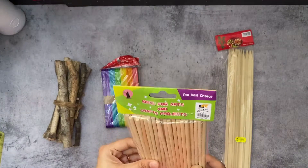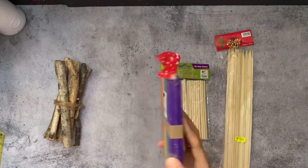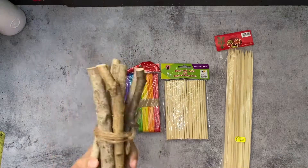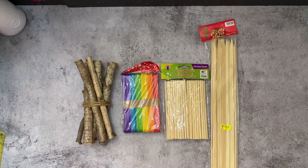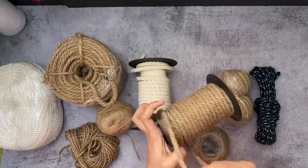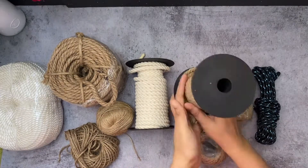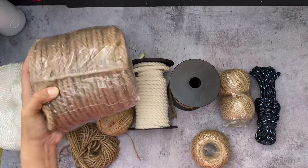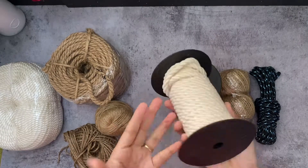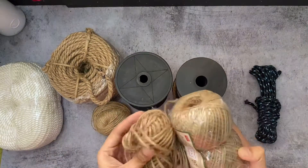You can use the plastic glue. I used to use a planter with plastic glue as well.